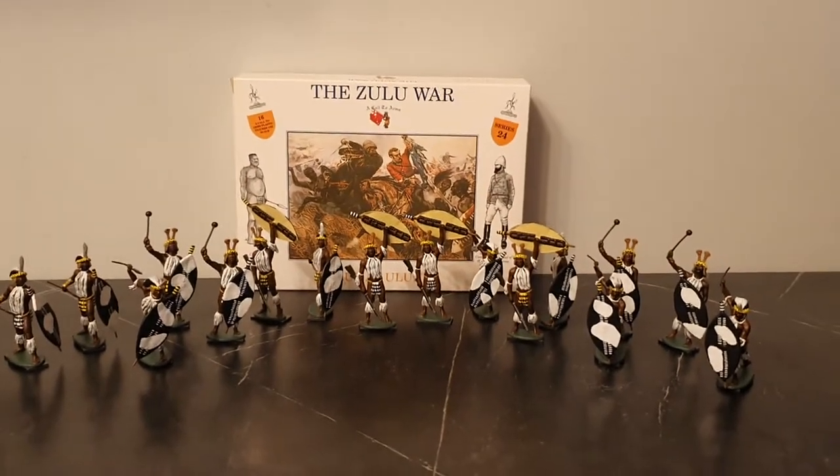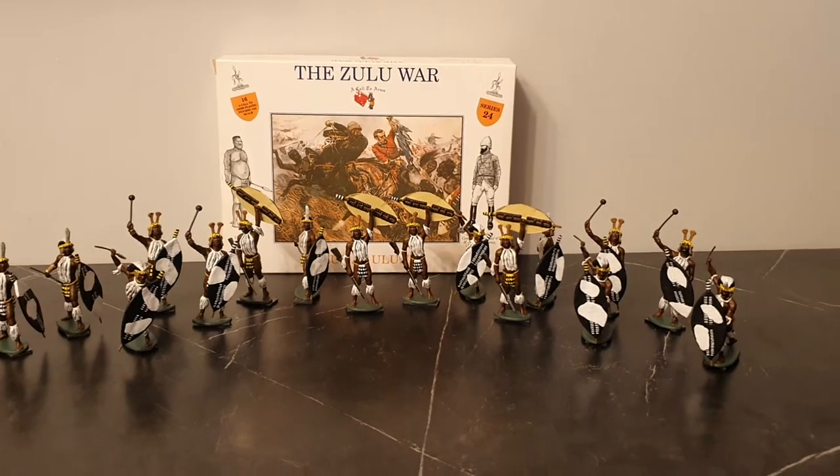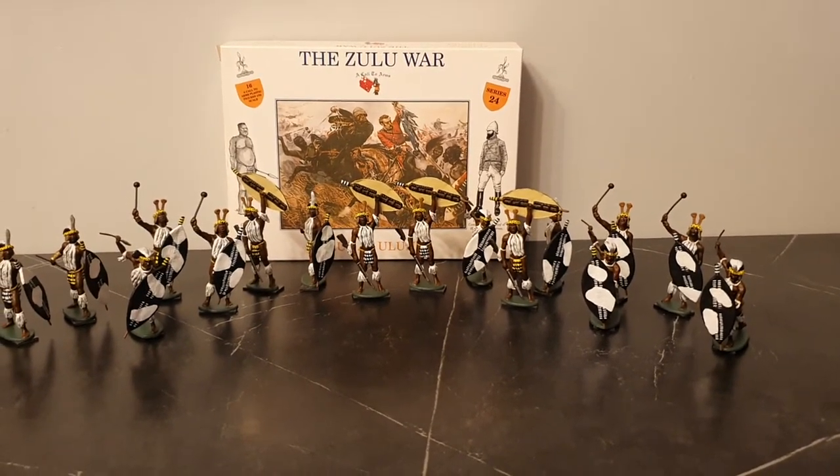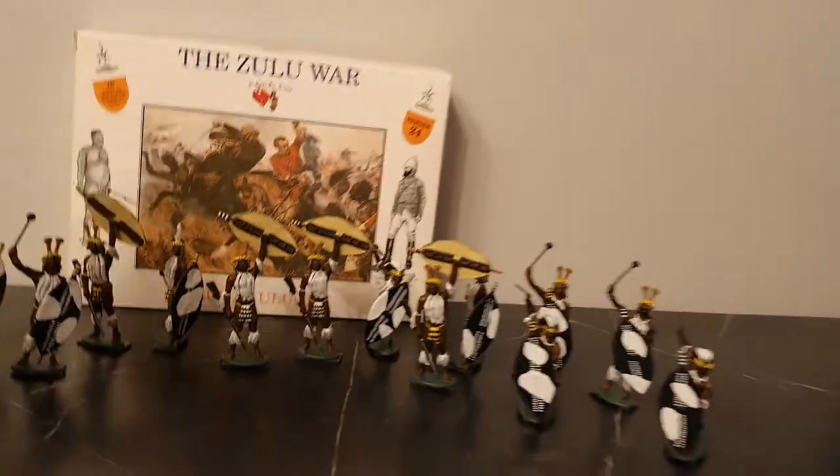Hi, this is a quick review of the Call to Arms Zulu War. Zulu is out of Lundi, 1:32 scale. So, the box art first.